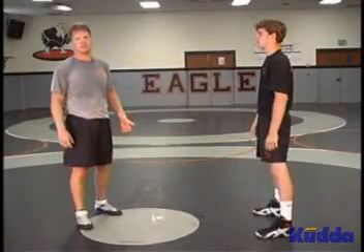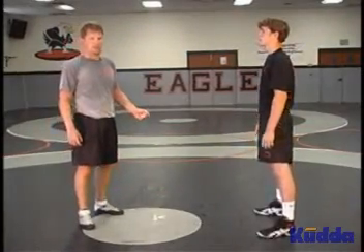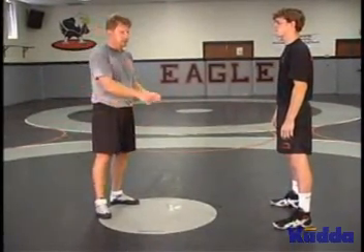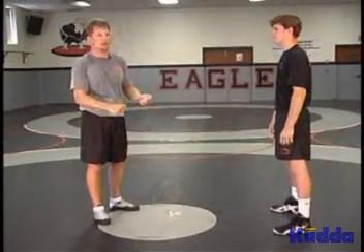The next underhook takedown is underhook to a cross ankle. It works with the snap and float. If his feet stay back when you circle him, you snap and float. If his foot comes forward and the weight goes onto his foot, we're going to cross ankle.